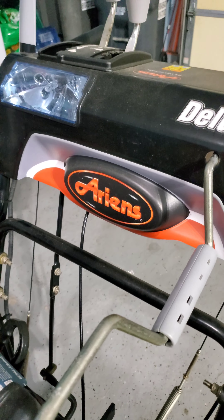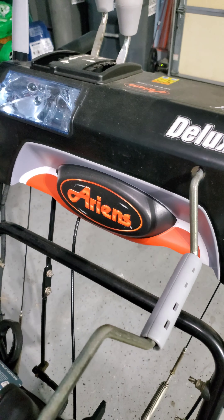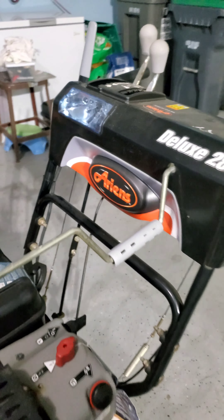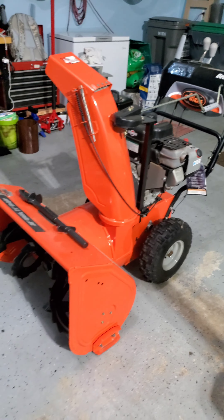Welcome back, all my TacoVic fans. Today I'm going to talk about one of my prized possessions, which is this Ariens Deluxe 28. It is a gas-powered snowblower. It is one of the nicest snowblowers on the market.